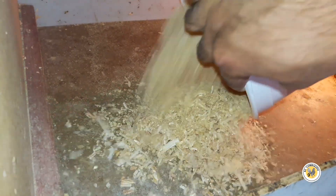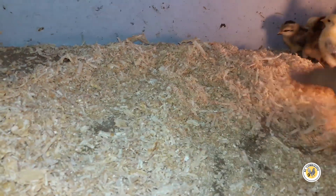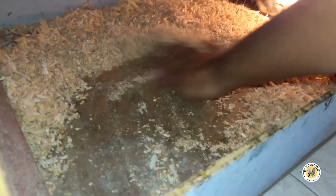Ahorita nada más les voy a regar esto aquí, y debería de ser suficiente para cubrir todo lo que es el piso. Ahí está — una camita nueva, ya va a oler un poquito más rico. Este acerrín que tiré, el que acabo de cambiar, lo tenía la gallina desde el principio — la grande. Así que ya tenía rato ahí. No estaba muy sucio, pero no me iba a esperar a que se ensuciara para cambiarlo.